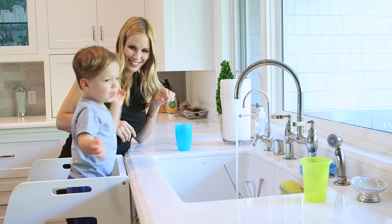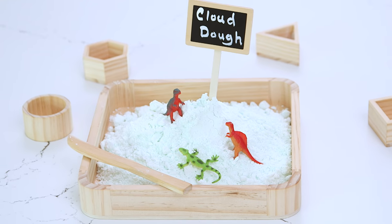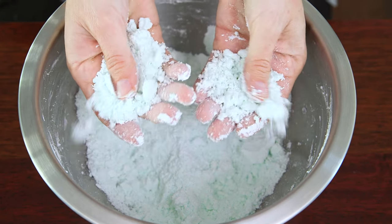Hi guys! Since Lincoln started preschool, his level of curiosity and wanting to be involved in things around the house has skyrocketed, so I've been trying to find crafts and DIYs that he can actually participate in. Our current favorite is this DIY cloud dough or moon sand. It's so fun to make and even more fun to play with.